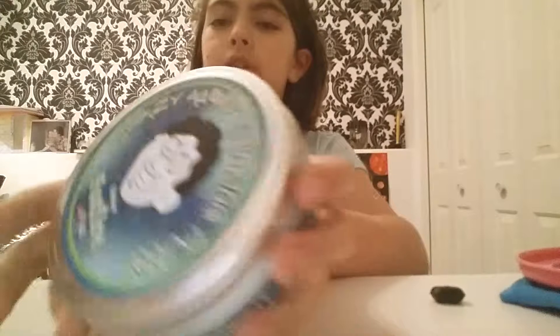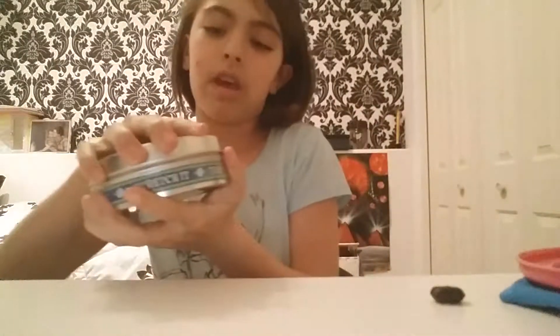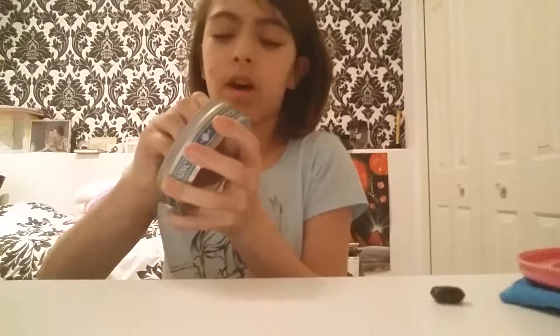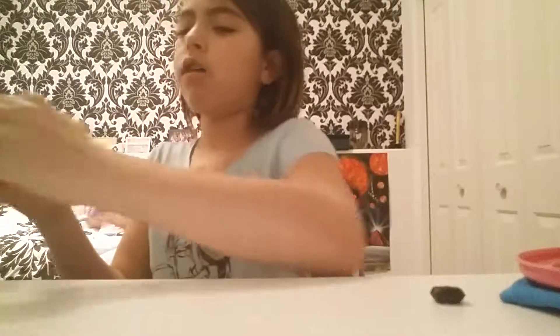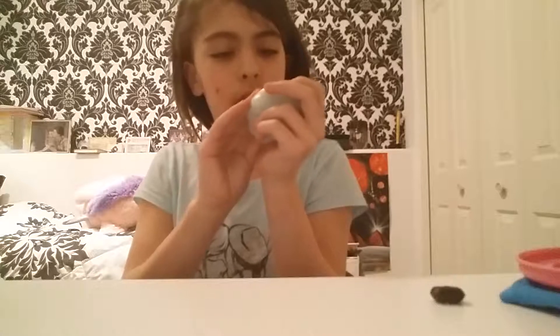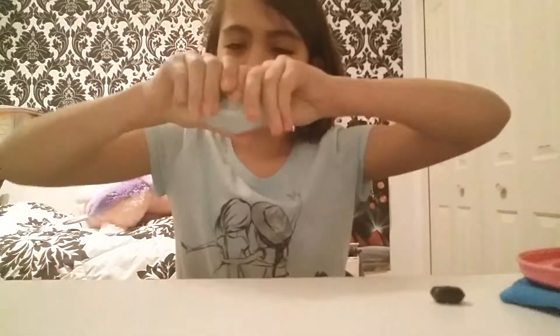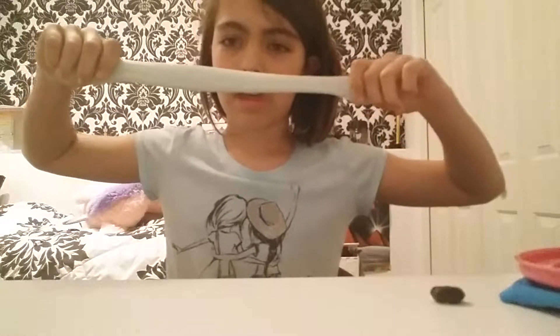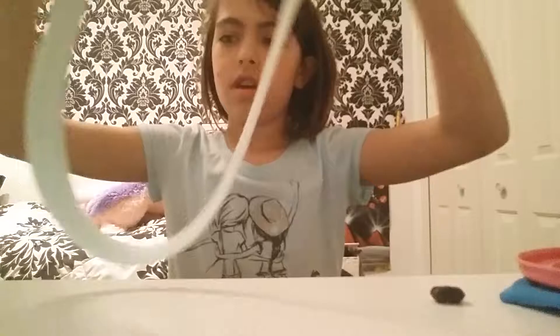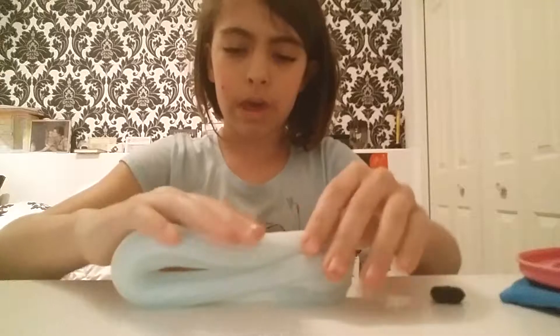I'm actually going to start with this Crazy Aaron Sinking Putty — it is Foxfire. Phantom's made in the U.S., guys. Everything's made in China. Why are we talking about this? So once you take it out, the bottom is super smooth and shiny. You can actually see the reflection of my phone — yes, I'm recording this with a phone. It's hard and thick. You can stretch it. I'm going to try to fold this as many times as I possibly can to see how big it can get.